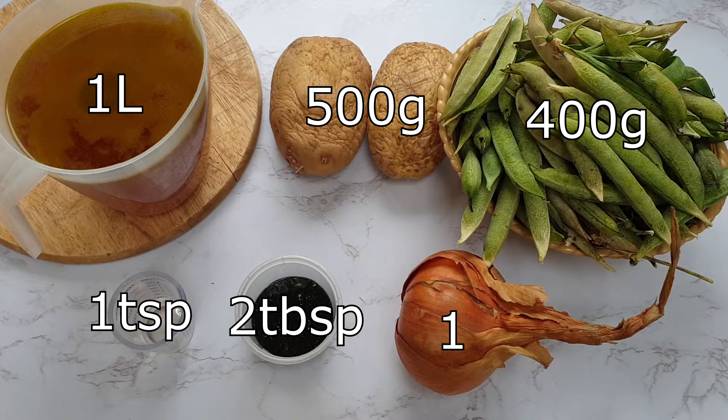If you don't want to use mint sauce, you can either use 2 tablespoons of dried mint or 4 tablespoons of chopped fresh mint. I like to use mint sauce because of the added ingredients in it — it's got a little bit of sugar and a little bit of vinegar — I find that it just adds that little bit more flavour to the soup.